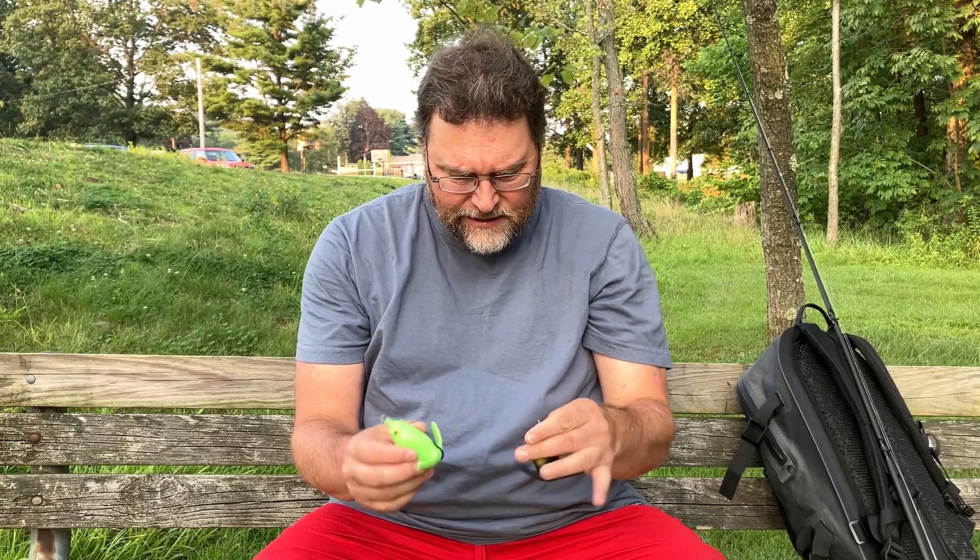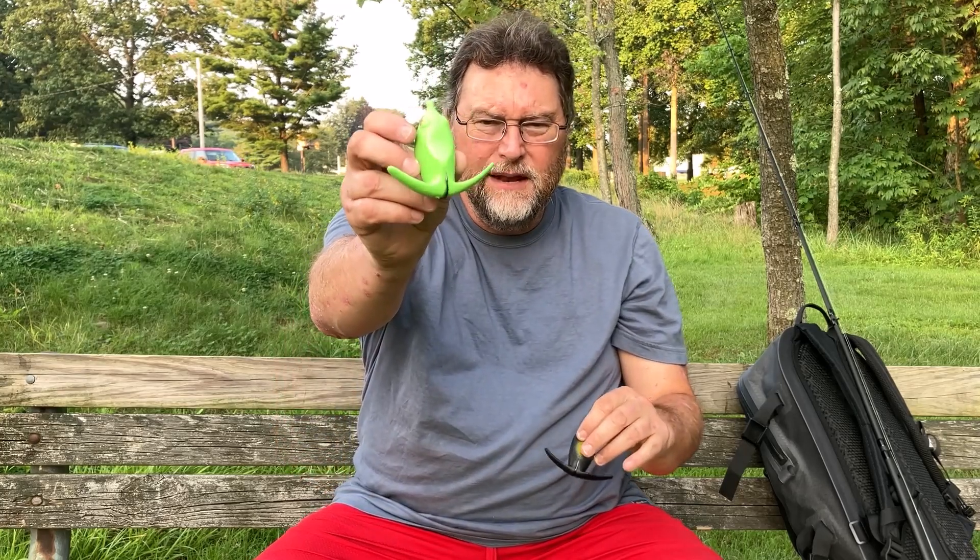So before we get started with the Bassariski, you know the deal — like and subscribe, and that's all I'll say. Thank you. All right, so the Bassariski — this is a different type of bait made by Deps.